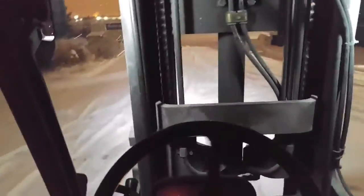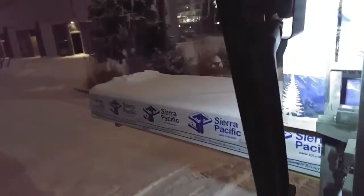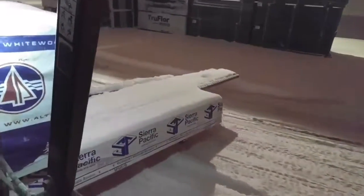Those are 2x8x20s right there. Watch this truck — I'm going to lower it so you guys can see. Got some conduit hanging off that side.